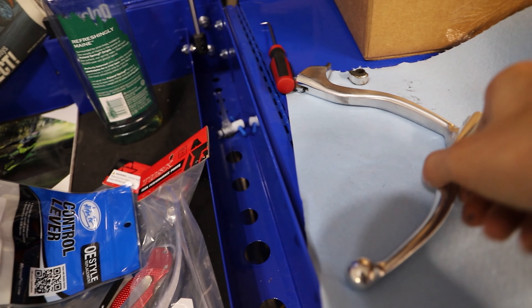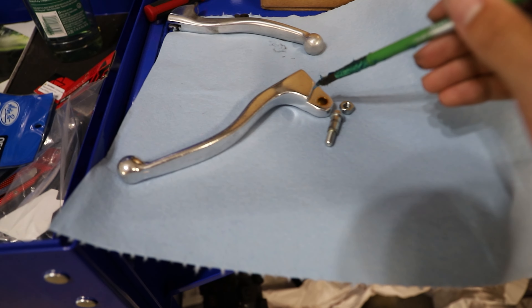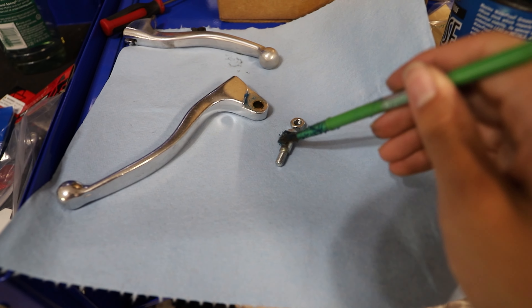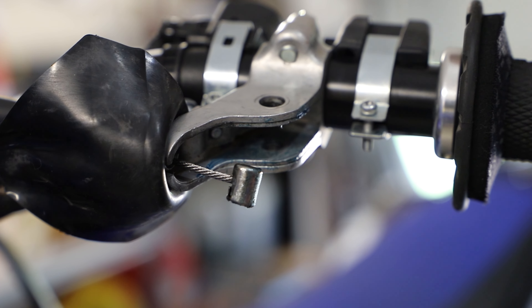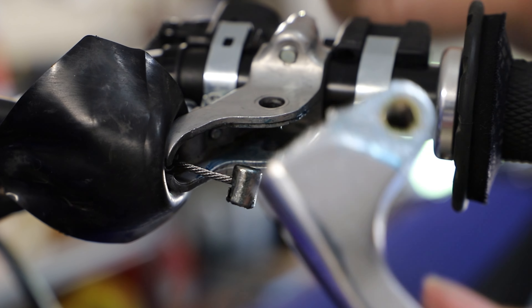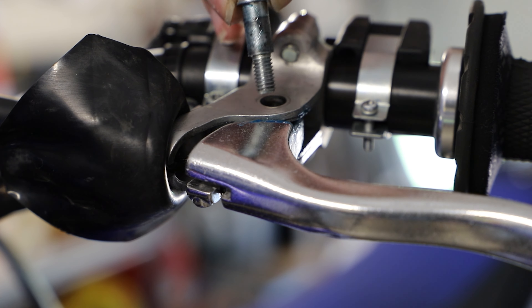Before we install our new lever, I'm going to get a little bit of grease. You can use a waterproof grease or oil if you don't have grease — it really doesn't matter that much, but you want some kind of lubricant on the pivot of the lever. Waterproof grease is ideal, but just get some lubricant on the pivot of the lever, the pivot bolt, and inside the perch as well, so when you put everything back together everything moves nice and smoothly. Now I'm going to install the new lever, lining up the cable and this little groove in the lever, turning it to the side, making sure everything fits into the perch nicely.